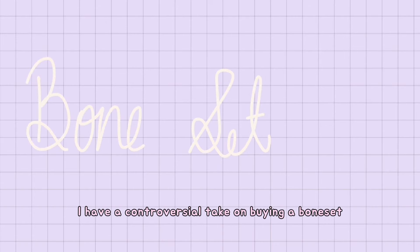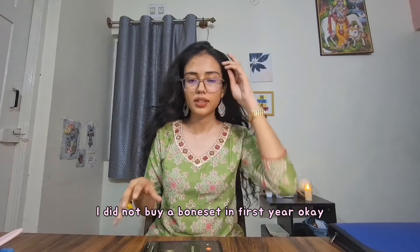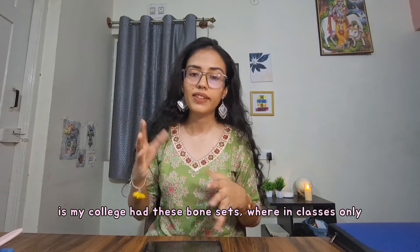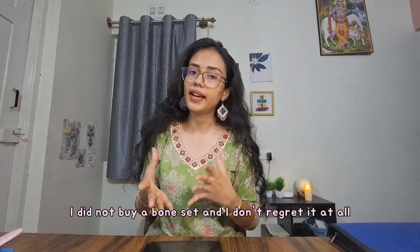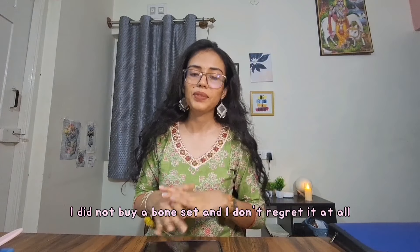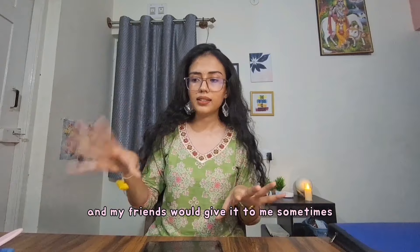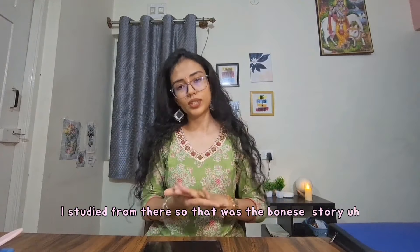Moving on to the bone set — I have a controversial take on this. I did not buy a bone set in first year at all. My college had bone sets in class, so I could just pick up a bone and study it there and then. I did not buy a bone set and I don't regret it at all. My friends would lend it to me sometimes, so that worked fine.